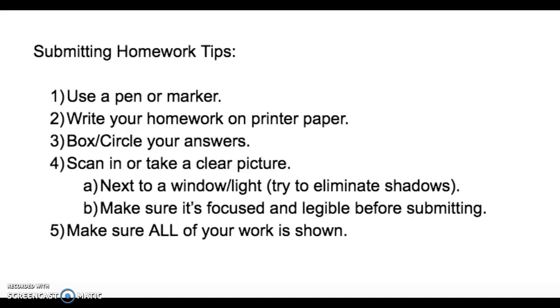Make sure that you can read it and understand it before you submit it to your teacher, because if you can't read it and it's very blurry, chances are your teachers aren't going to be able to read it either. The last one is the most important: making sure all of your work is shown. For distance learning, we need to make sure your work is shown because that's the number one way we're going to know if you understand the information that was given to you.